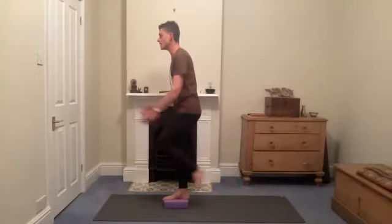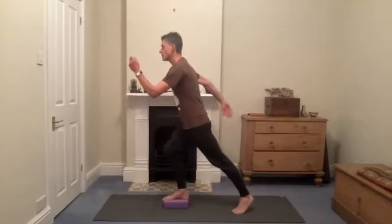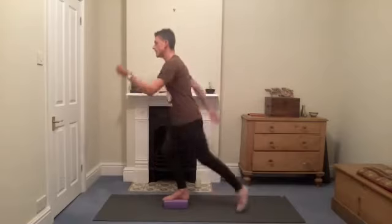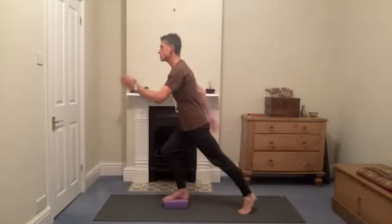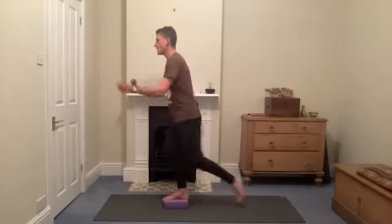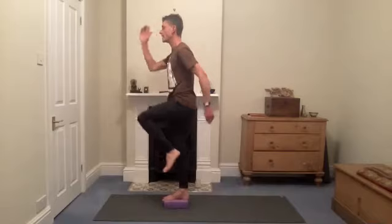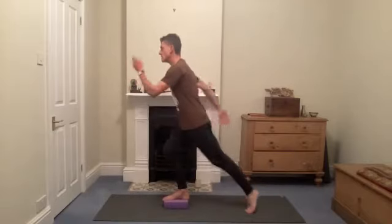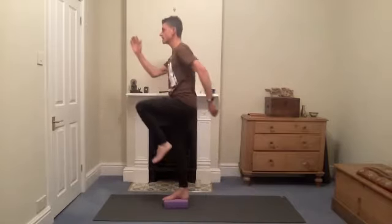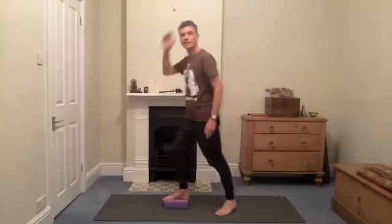Opposite knee to opposite elbow comes forward — left knee right elbow, left knee right elbow. How far you take the ball of the foot to the floor will make it more tricky — you're looking for alignment if you can. It's kind of like an exaggerated strange run — we're in the back of the hip flexor as we step back through, and release of the knee and front hip. A couple more times if you've got into the swing, and then we can step off.